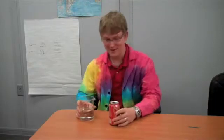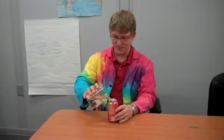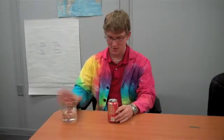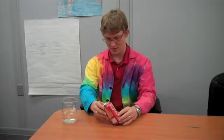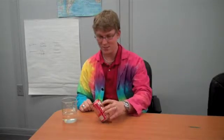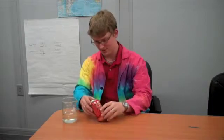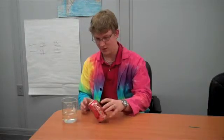A way to impress your friends and show off your magic abilities. If you put a little bit of water in, you can now set up the can and make it appear to defy gravity. And also, once you have it set up like that, it also spins and falls — kind of weird, and just acts almost abnormally.